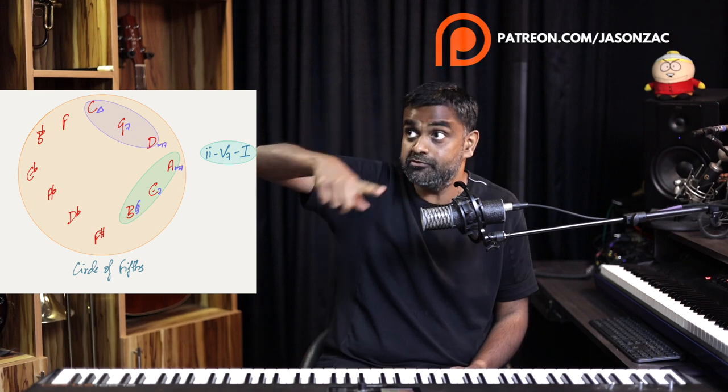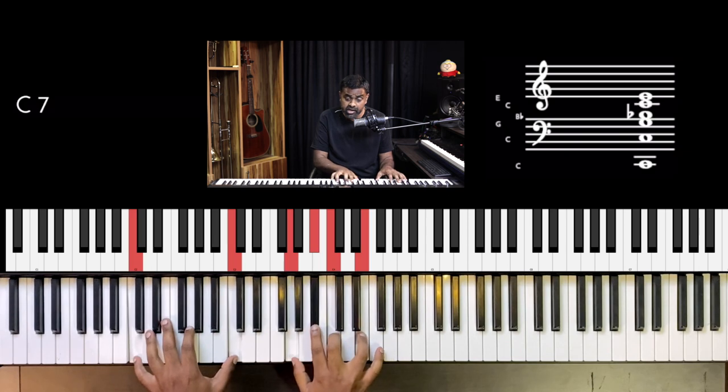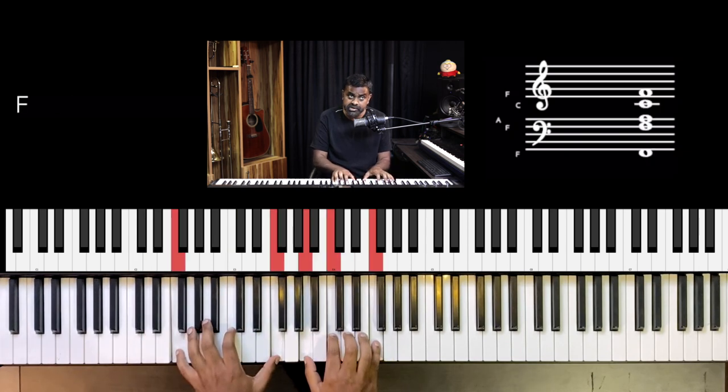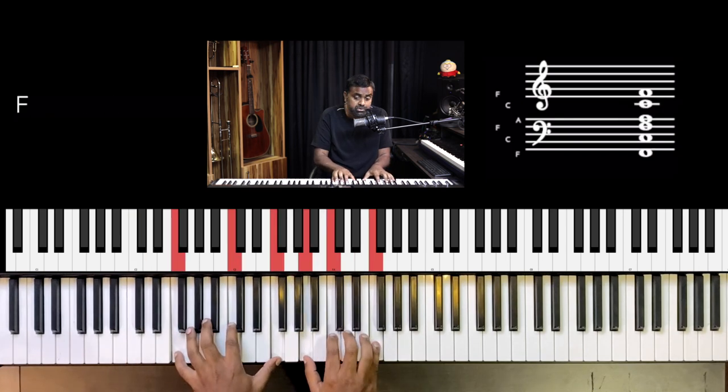Moving forward, we're going to add one more simple thing into this circular movement. Instead of doing the 5 going to 1, we'll do the 2 going to the 5 going to the 1. It's still the cyclic progression in the circle of 5ths — the cycle of 4ths — moving counterclockwise. So instead of doing C straight to F, you can do a 2-5 approach into F.